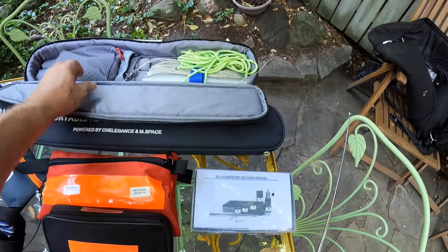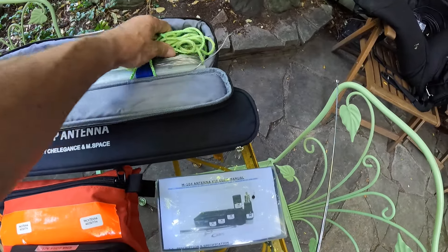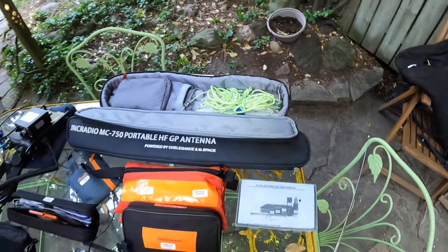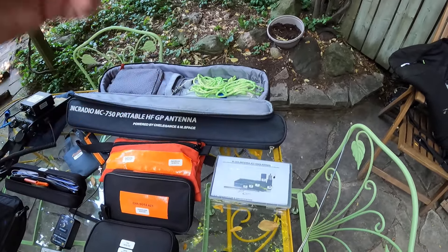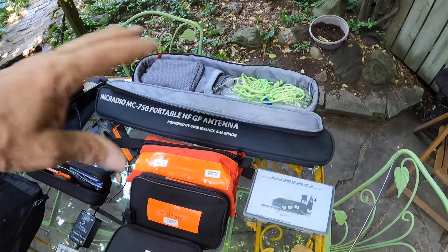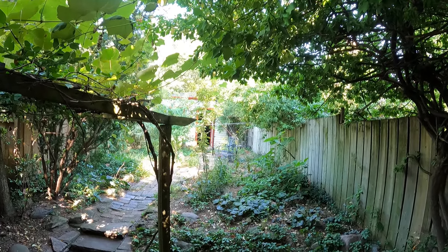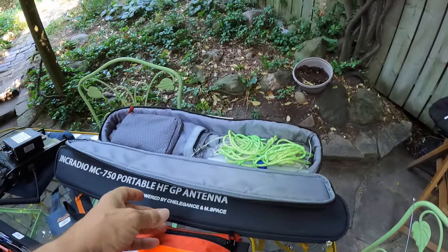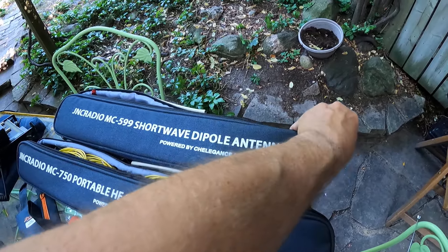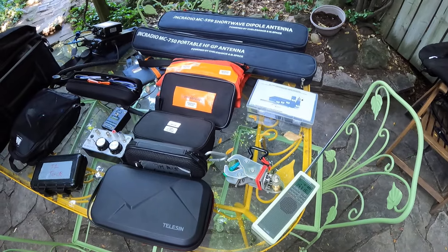This is my third JNC Radio Cheligance antenna — the dipole version. Another pouch in here with connectors, adapters, and bolts. They now make adapters that cover the M10 thread for 3/8 thread. The two telescopic whips are 17 feet long. It's all purpose-built for that dipole. Everything's complete — you can get it from DX Engineering and go straight to the park. Just make sure you have coax.